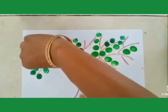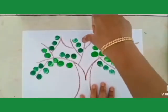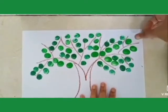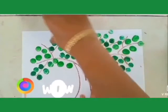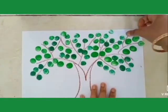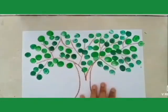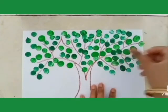Let's go. Wow, it's looking so beautiful. It's looking amazing. It's so easy. Very beautiful. The tree is looking so beautiful. Wow, amazing. Beautiful tree.